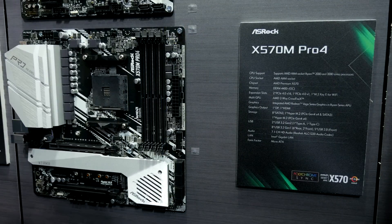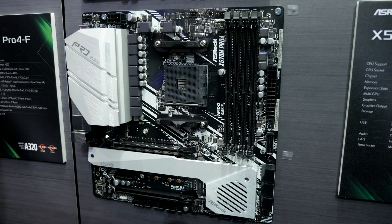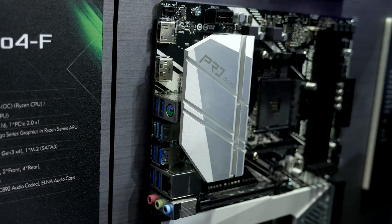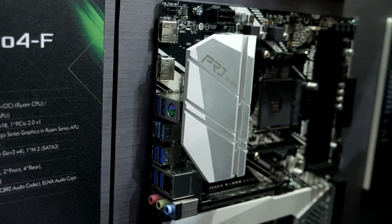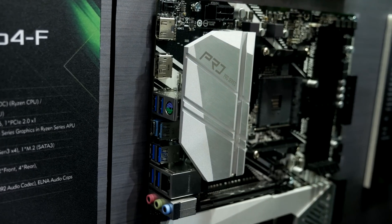Then we have the X570 M Pro 4, which is very similar to the Pro 4 — it's like a squeezed, compact version. It retains most of the features including the twin M.2 slots, which is quite cool to see. This will be for those looking to build a smaller rig at a budget-friendly price point — something like a compact build with a Ryzen 7 3700X for productivity.